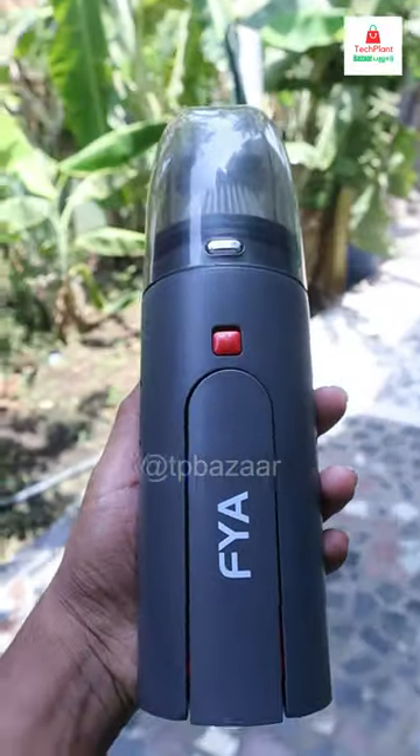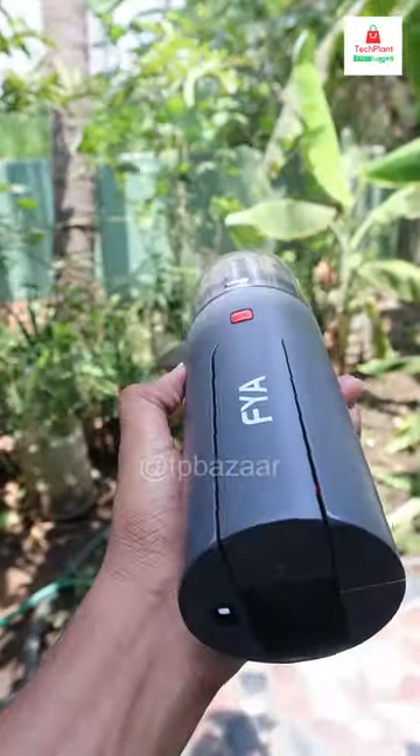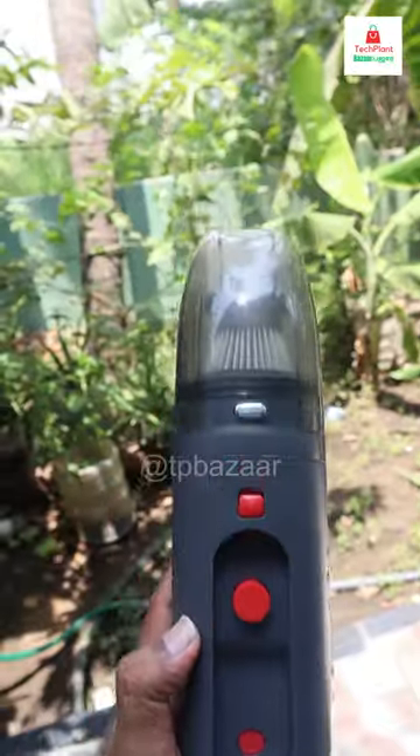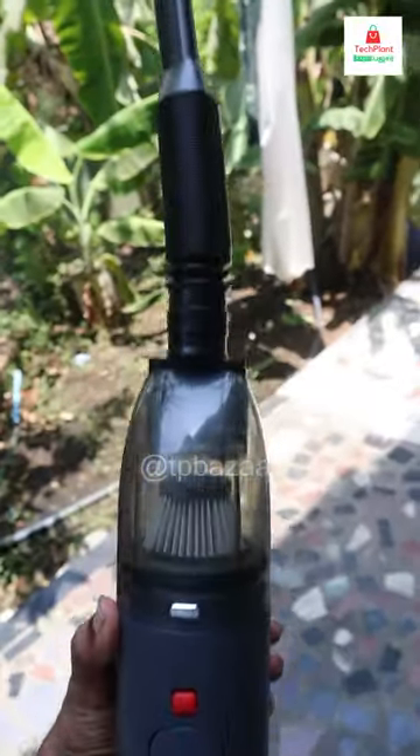There are many attachments available. It can run for about an hour. You can also rinse the filter. There are retractable pipes included.